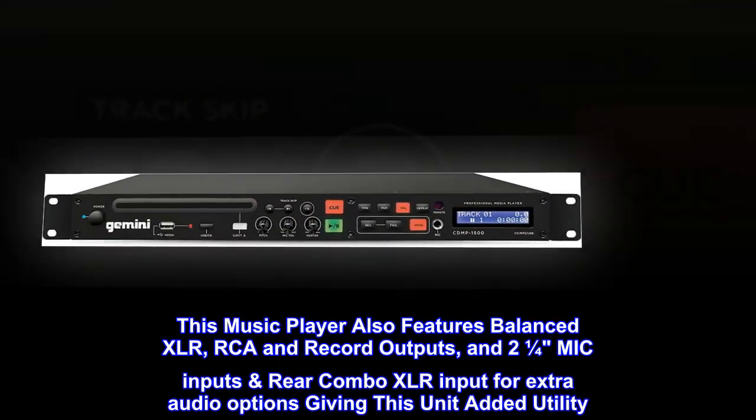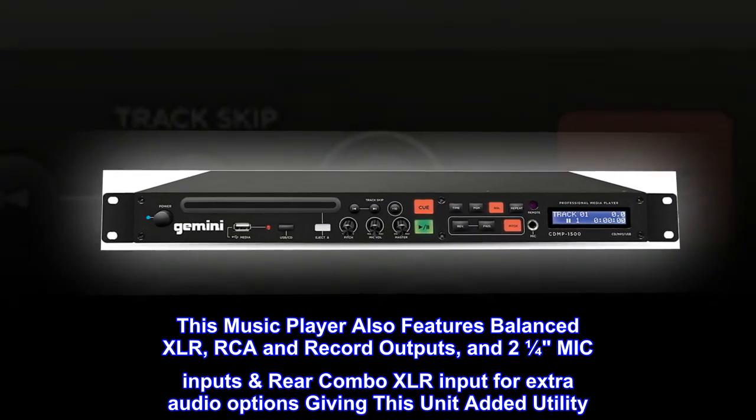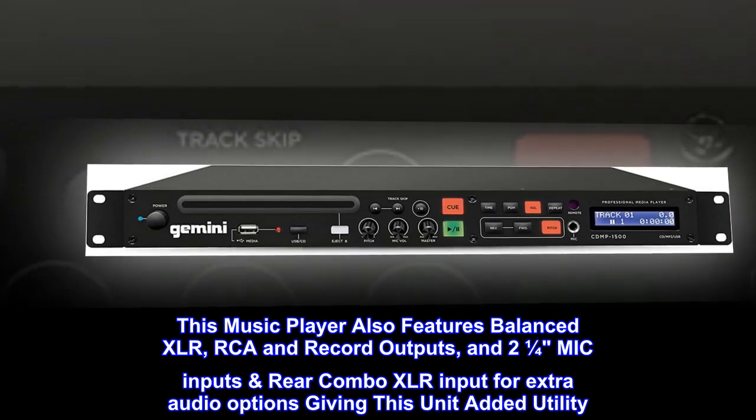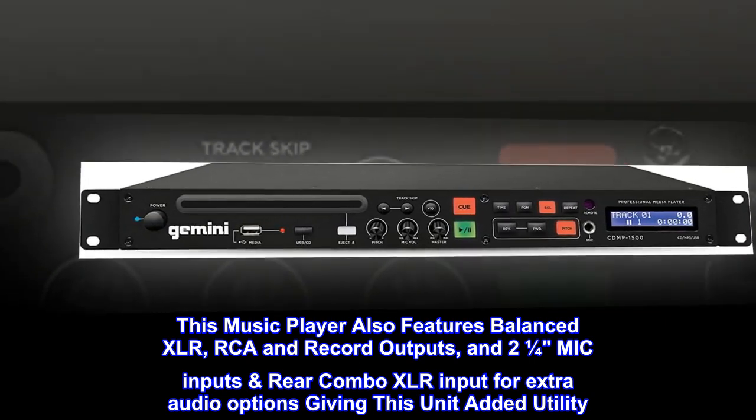This music player also features balanced XLR, RCA and record outputs, and two 1/4 mic inputs with rear combo XLR input for extra audio options, giving this unit added utility.